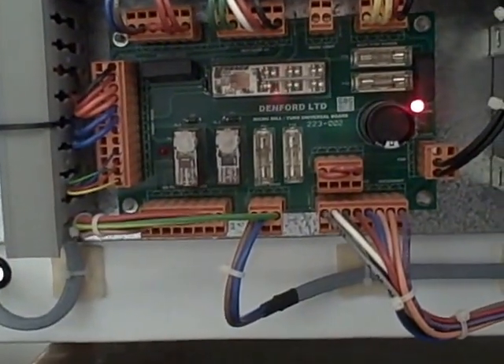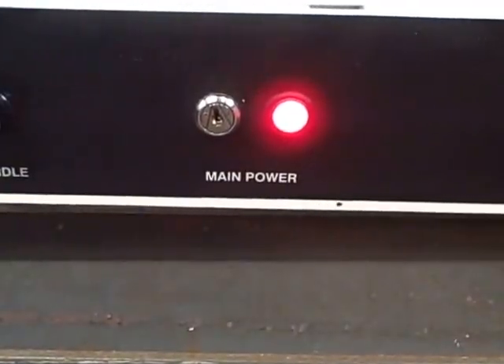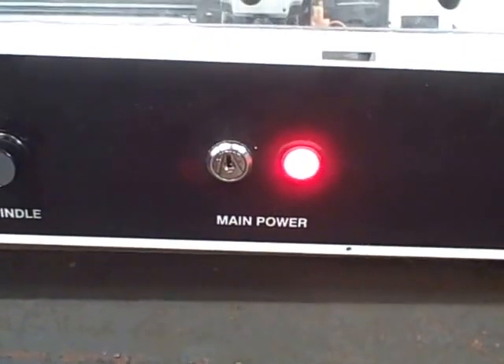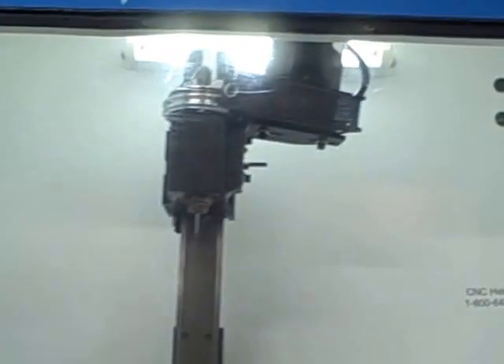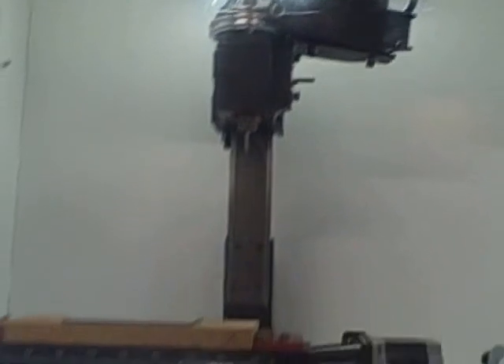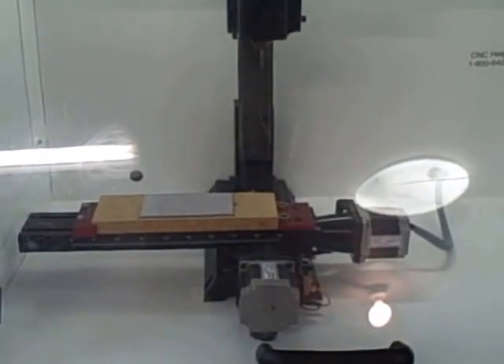And we do have a red LED down here on what I believe is the main power supply board on the right-hand side. Over on the front the indicator light is lit up, which seems to make me think that the key switch may be in the right position already to run. And of course we have the fluorescent light inside turned on, although there's been no actual motion from inside.